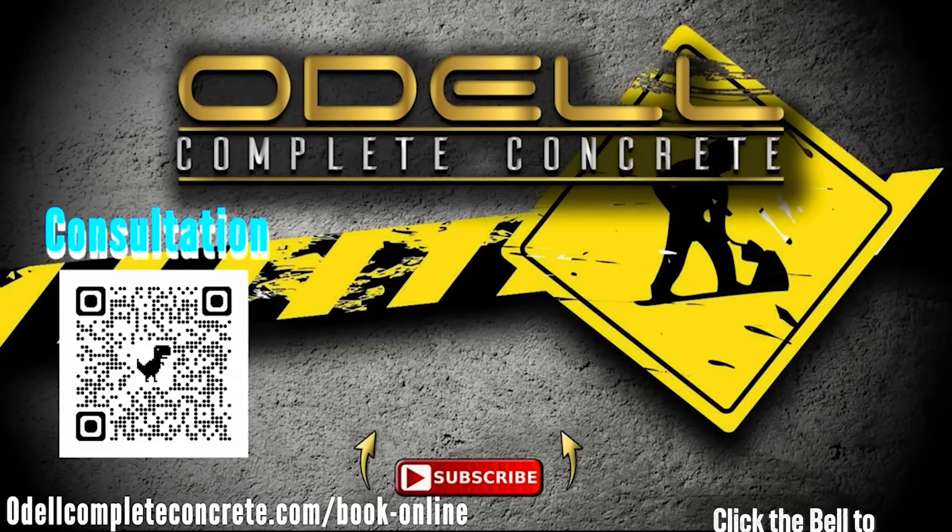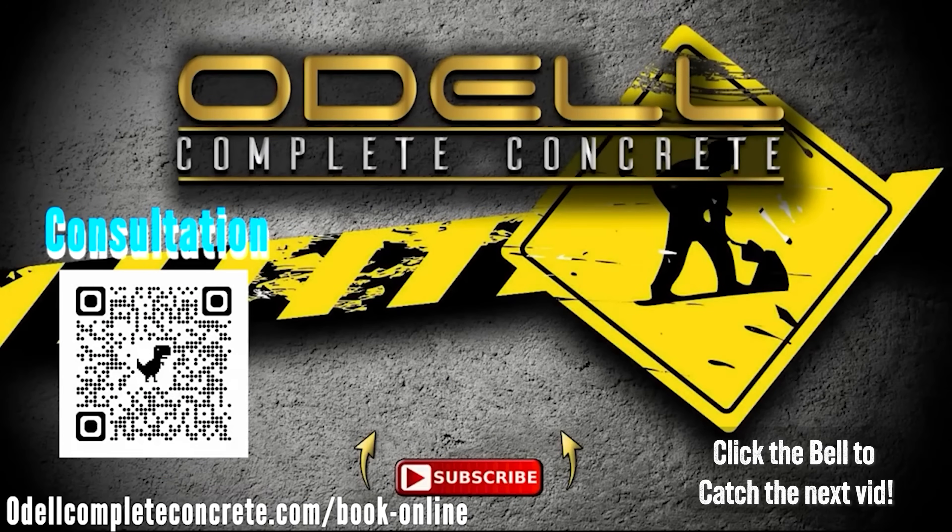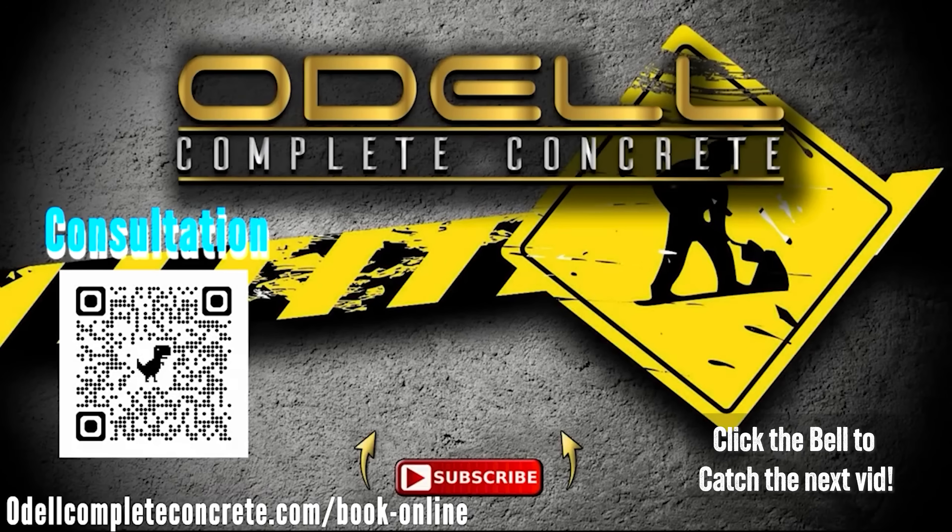Anyway, thank you for watching the video. Make sure you share, like, subscribe, and hit the notification button — that way you'll be notified on our next upload. Have a good day. Bye.